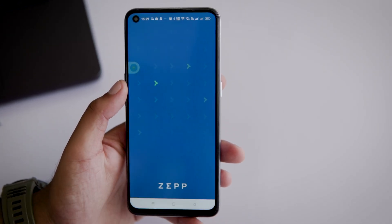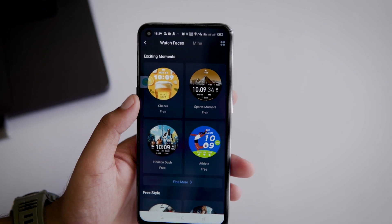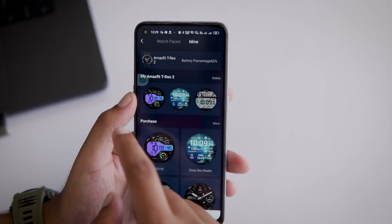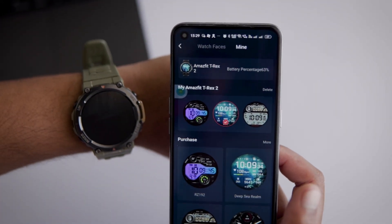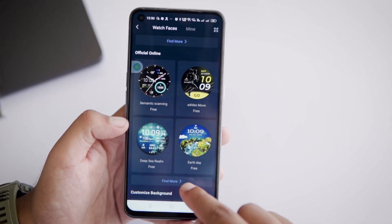Once you've connected your watch to your phone, open the Zapp app and tap on the profile section. Now head to watch faces. Here you'll see a bunch of options, and if you tap on the Mine tab, you can access all the watch faces that you have used before. These are the watch faces that you can switch directly by tapping and holding the watch face on your T-Rex 2. Now scroll down to the watch faces tab and check out the official built-in ones by tapping on Find More.